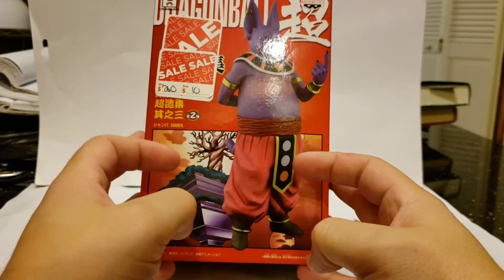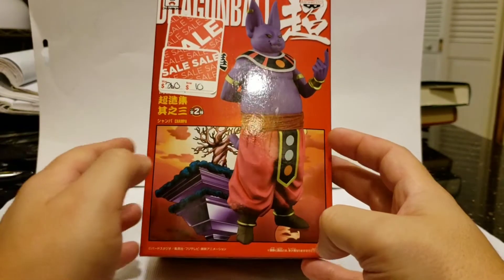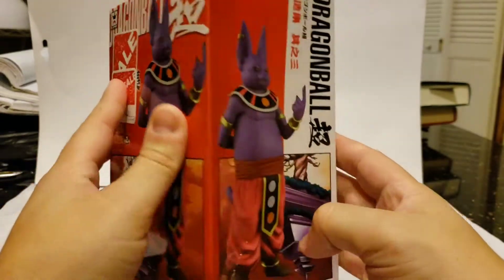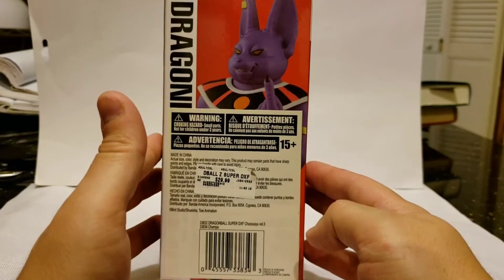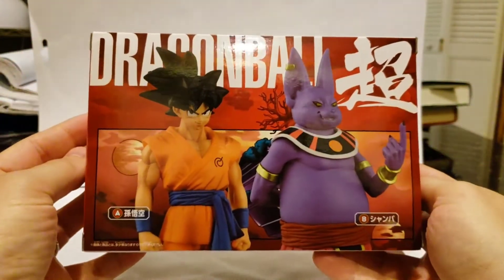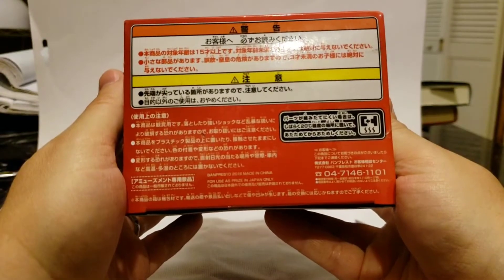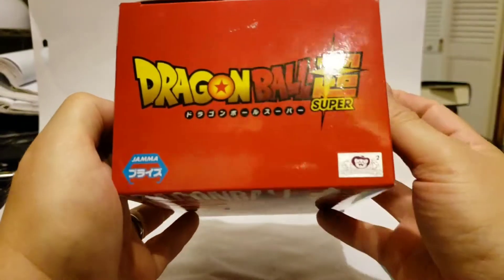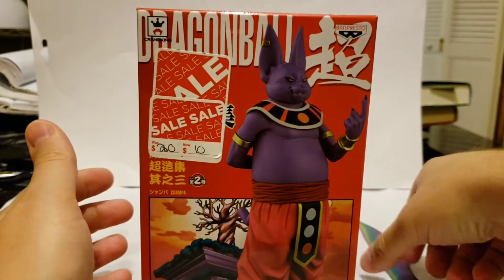First up we're going to look at the box. The front shows Lord Champa — that's universe 6's version of the same planet that Whis and Beerus stay on. Looking at the sides, it's a little dented up, but I open my statues anyway so it's okay. You've got the back, the bottom with all the info in Japanese of course, and the top has a little toy animation sticker.